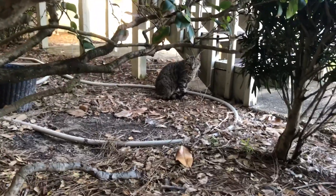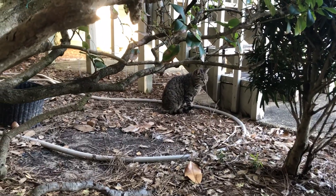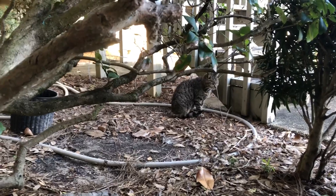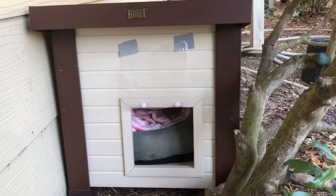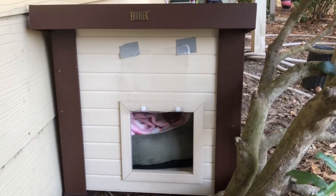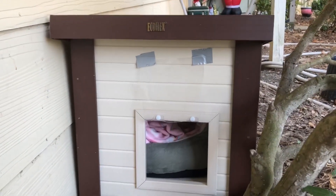We have this little stray cat that lives outside and she doesn't want to come inside. Winter is coming, so we got her this cat house — that's what Alexa called it, a cat house.